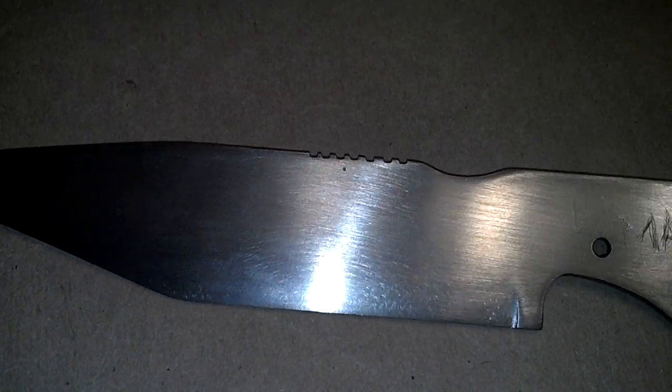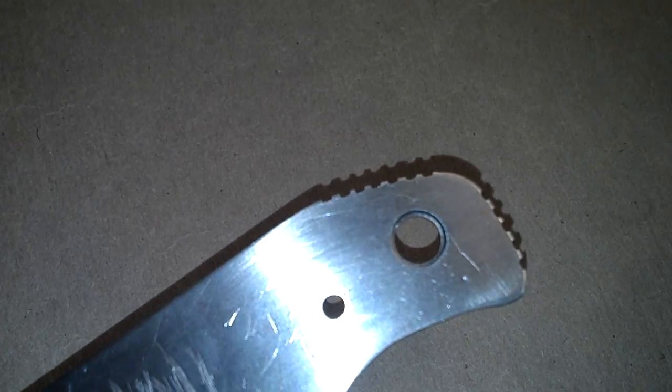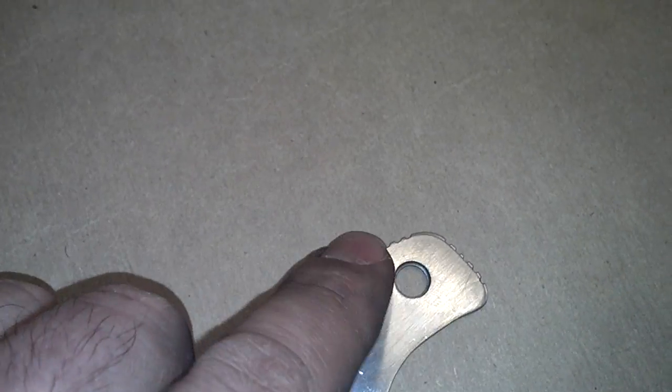Here's a close up of the jimping. Five there, five, seven, and seven.